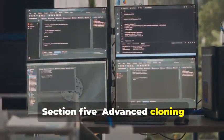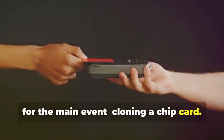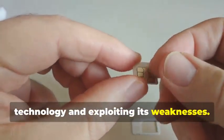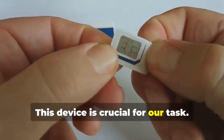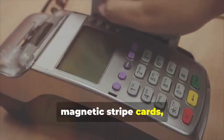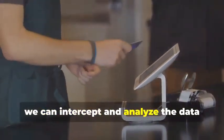Advanced Cloning: Cracking the Chip. In this section, we delve into the intricate world of chip card cloning, a sophisticated process that requires both technical expertise and specialized equipment. Cloning a chip card isn't just about copying data — it's about understanding the underlying technology and exploiting its weaknesses. Remember the MSR605X? This device is crucial for our task. It's designed to read and write magnetic stripe cards, but with the right know-how, it can be adapted for chip cards as well. By connecting the device between a chip card and a legitimate card reader, we can intercept and analyze the data being exchanged.